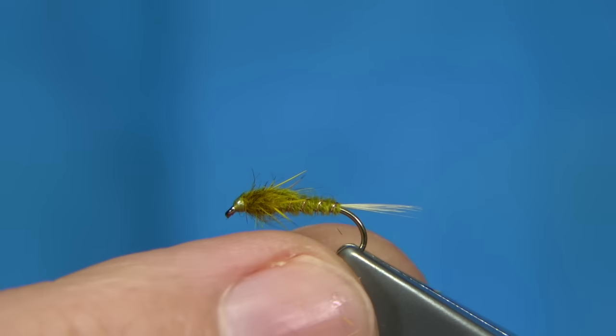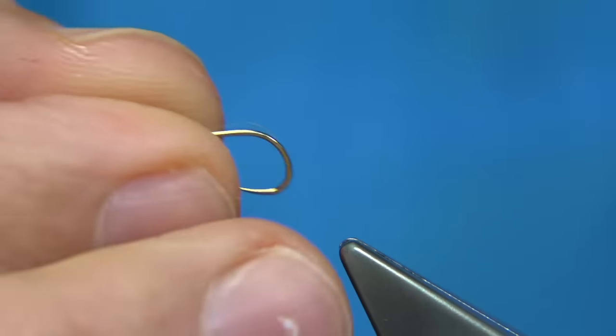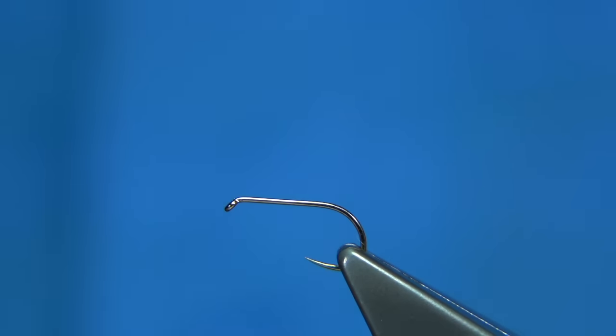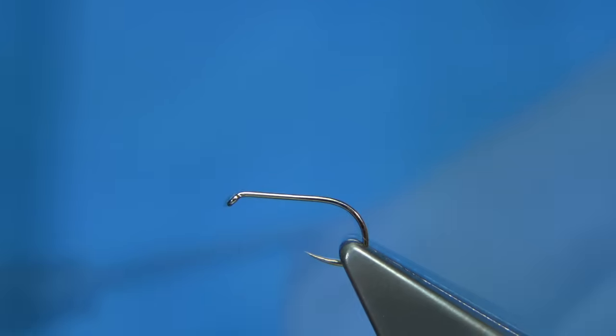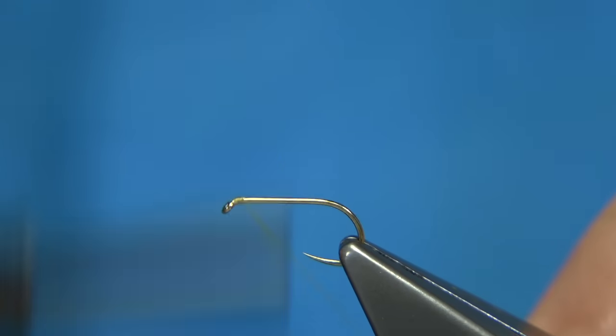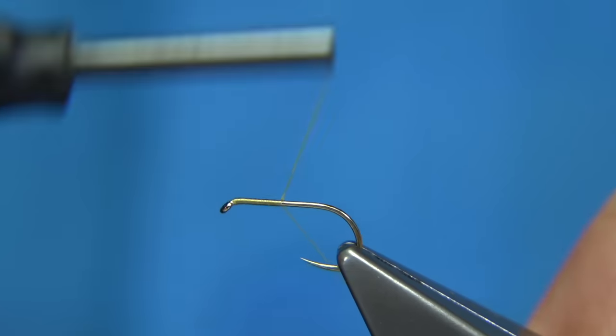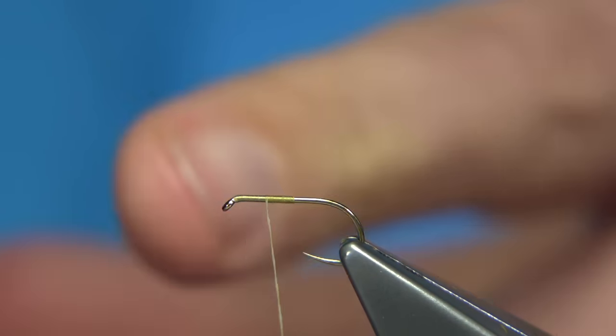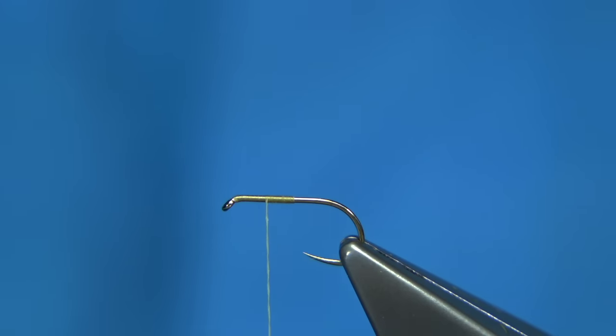From this I'm going to be tying a small Comparadun — I'll practically use the same materials. I've changed to a dry fly hook though, an ultimate dry fly from Fulling Mill, size 14 — a barbless one. Start with the thread at the eye, then walk the way down to halfway and remove the waste. Then come back up to position the wing, bringing the thread halfway back up.